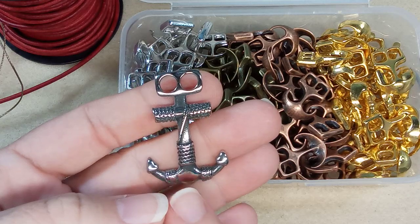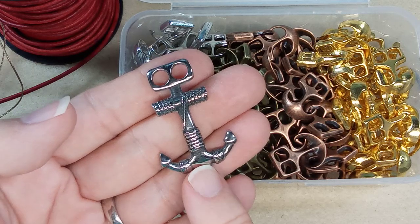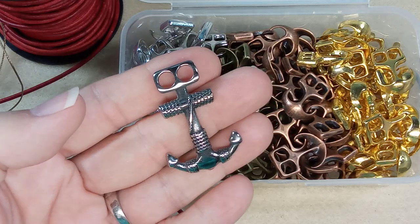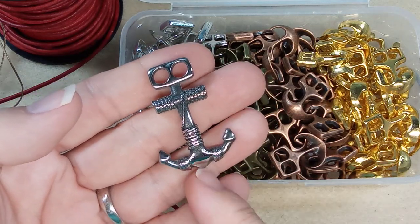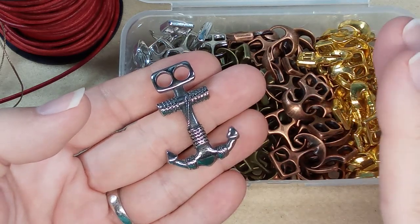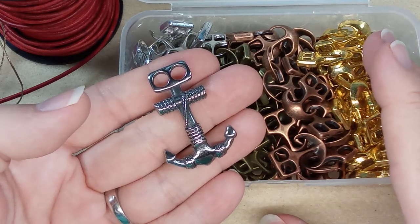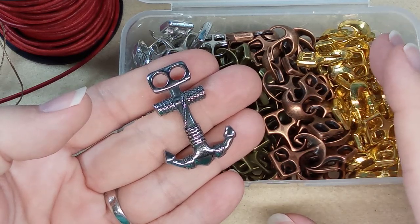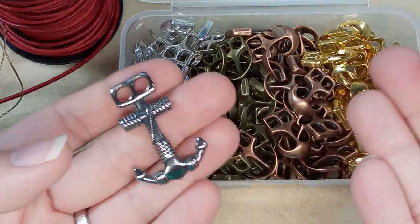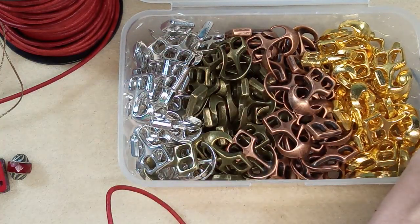I have ordered some of these from a different seller on AliExpress and I paid about $5 each for them, and these are only $2 from BB Craft. It's a set of 10 for $20, so that makes it $2 each. Looking at the BB Craft site right now — at the top it says free shipping for orders over $25. So this is $15, and if you add another $10 to your cart you get free shipping. That is a steal.